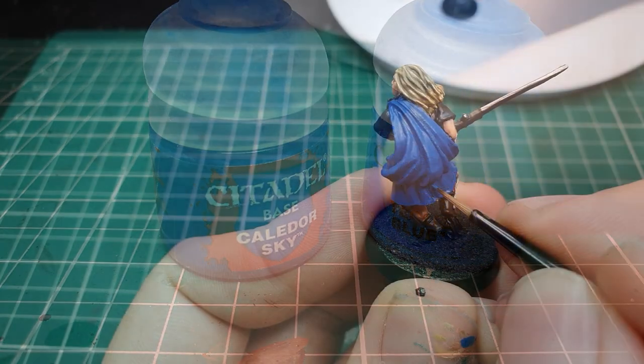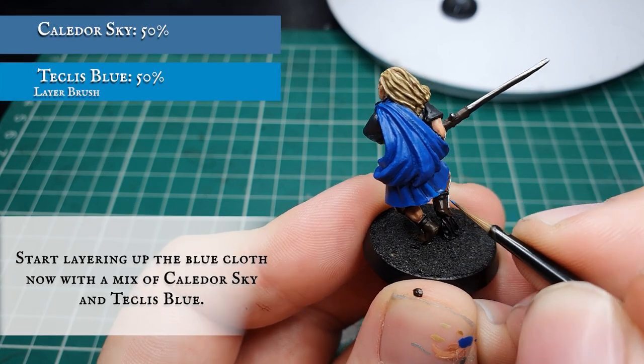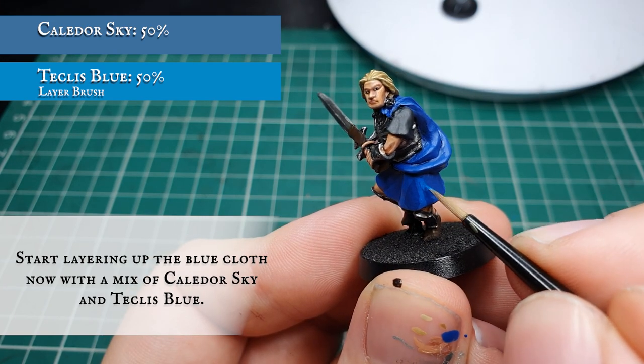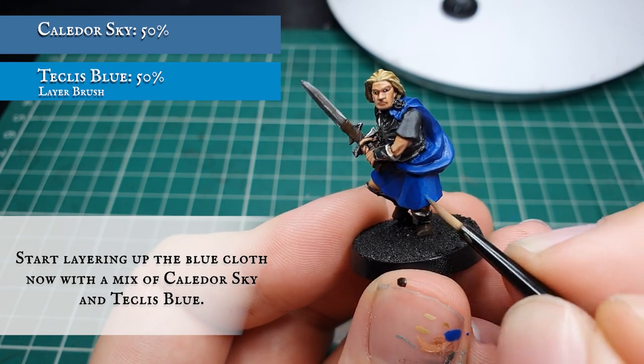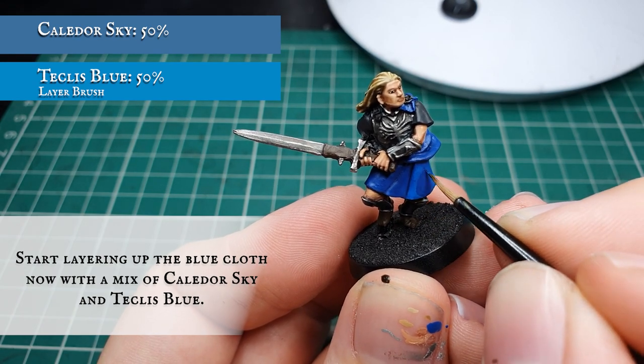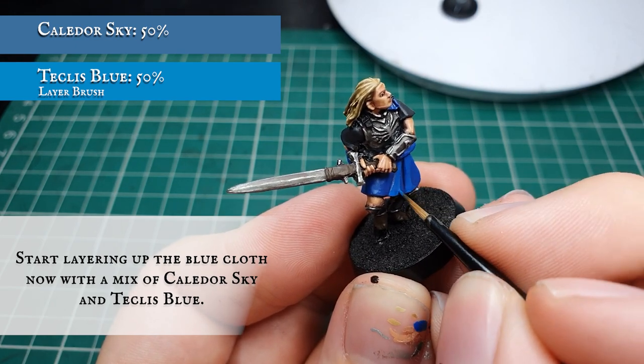Now we're going to start layering up by adding some Teclis Blue to the Kalidoor Sky layer stage. You can apply this in as many stages as you want, adding increasing amounts of Teclis Blue each time, and each time you apply this layer work your highlights thinner and tighter to create a real natural flow of movement across all the material on the model, working your way up to a pure Teclis Blue highlight overall once you finish with this stage.